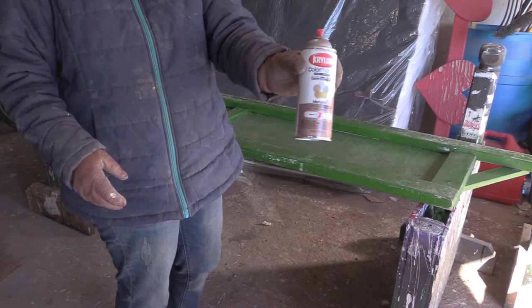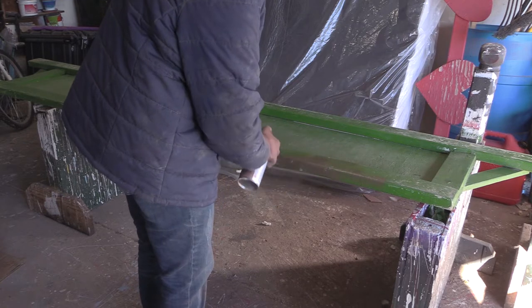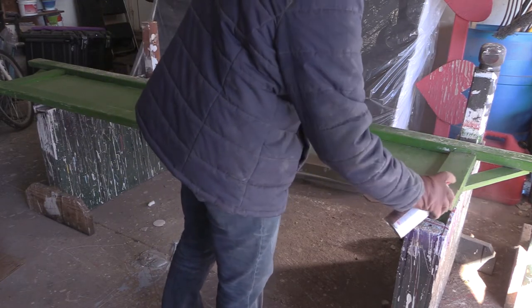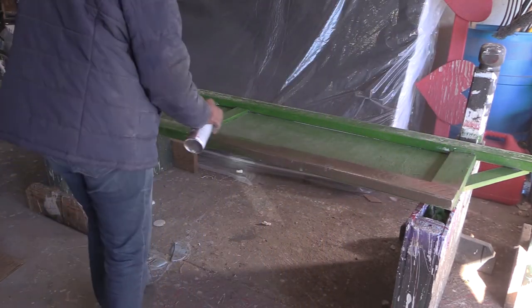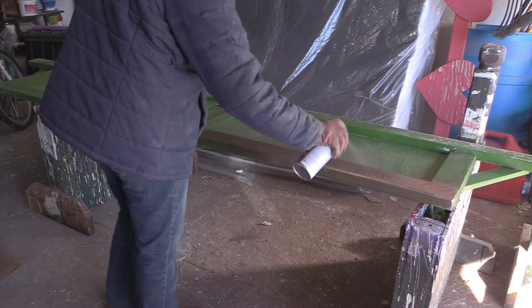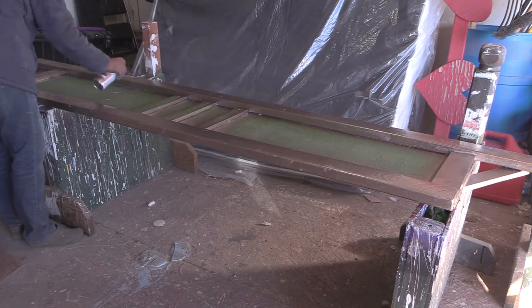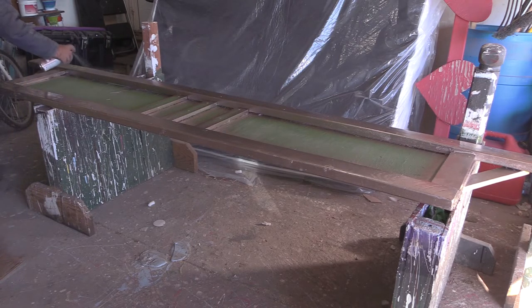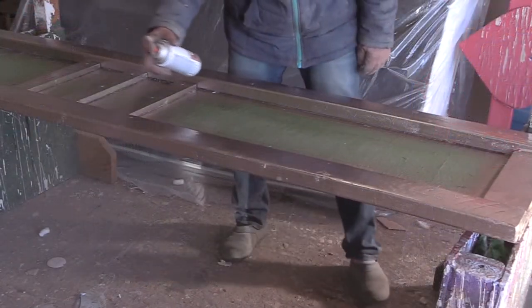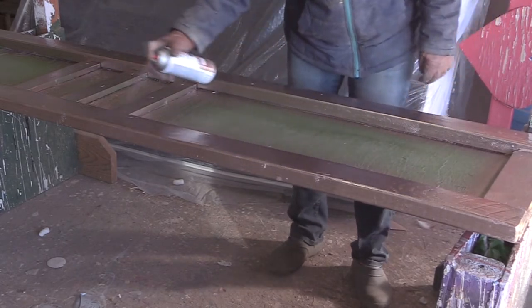There's the Krylon spray paint again. Once I had the standards done, I decided to spray paint a gate I had already made. I had spray painted it green and didn't like it, so it was time to update it. I spray painted all around the frame of the gate with the rose gold paint — look at how shiny it is! Again, I used two coats of spray paint for the gate.